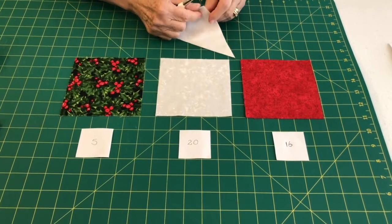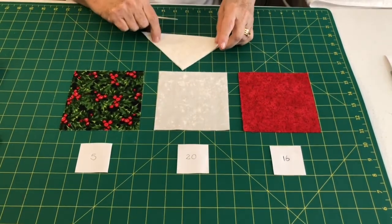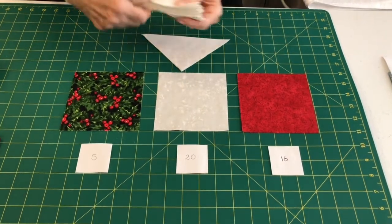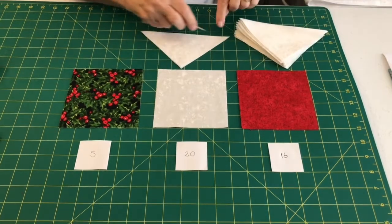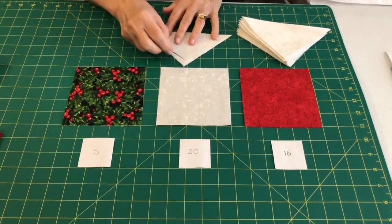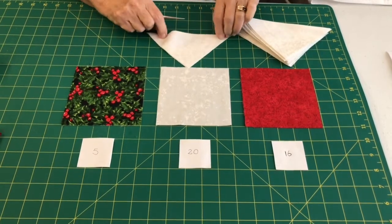Before you start, here's a handy idea: you will have to have these folded diagonally in half. So iron them all, put a nice crease in them, iron them quite accurately if you can, and then we're ready to start.